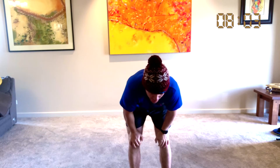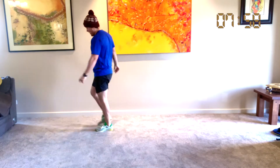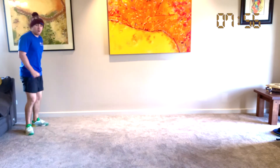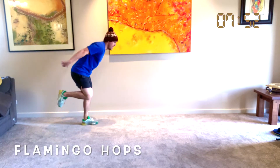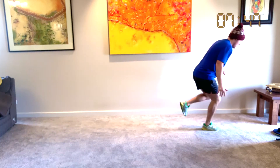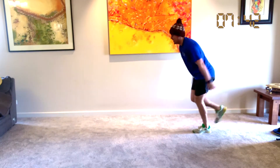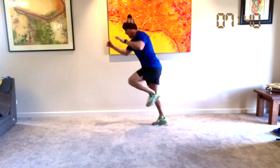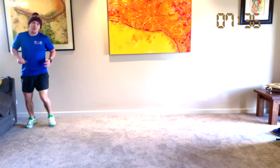What we're going to do now is our flamingo hops, but we're moving forward. Come down to one end again. We jump up to our left leg, to our right leg — up, left, right. Let's go: jump, left, jump, right, jump, left, jump, right. One more time up and back — let's go.